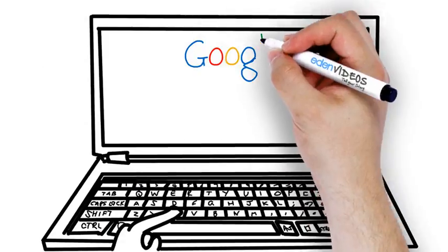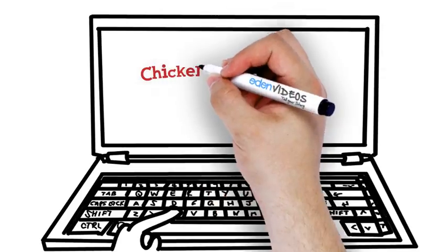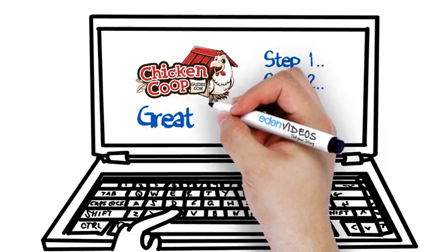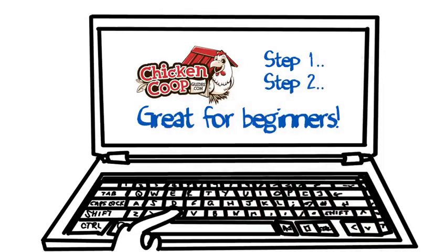You jump online to search for chicken coop plans and find chickencoopguides.com. Chicken Coop Guides provides you with high-quality step-by-step chicken coop plans that you can use to build your own coop for pennies on the dollar, regardless of your carpentry skills.